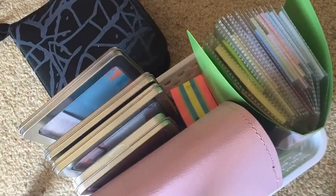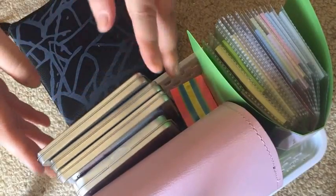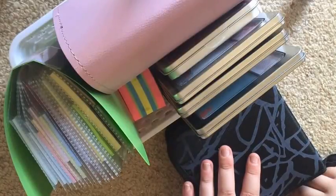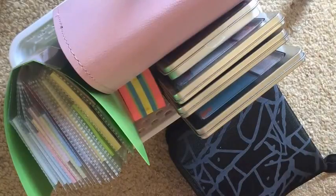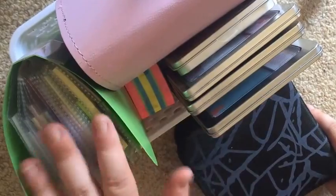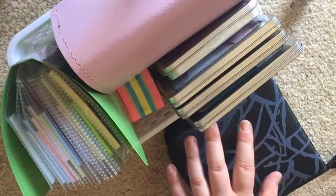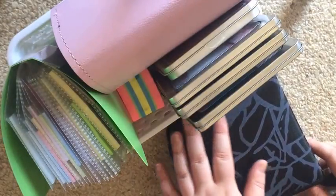What's up guys, it's Steph, welcome back to my channel. Today I'm filming a post-it notes storage video — just some of my storage for my post-it notes. I do have another tray that's not with me right now, but today I'm going to show you some of my more out-of-the-box type storage methods. I've got three different systems here plus a bit more in my collection.